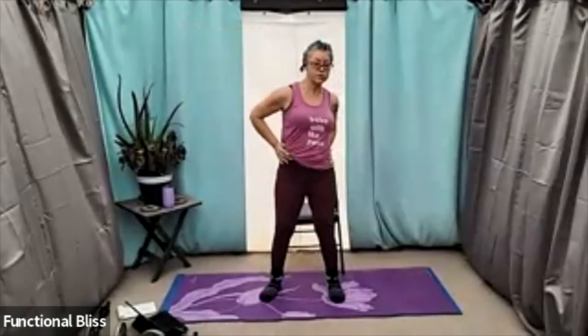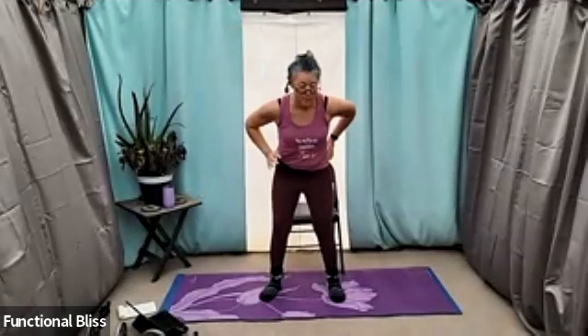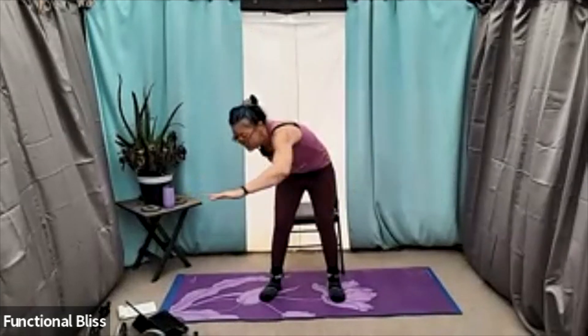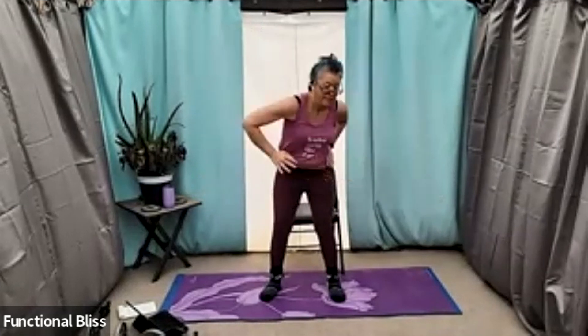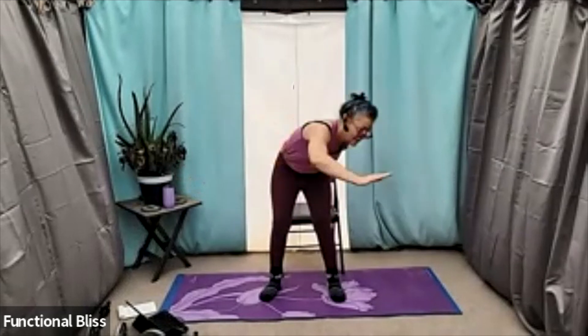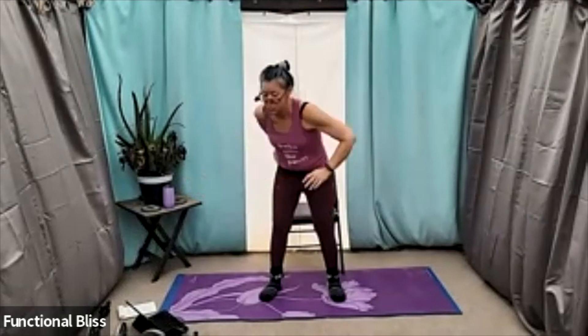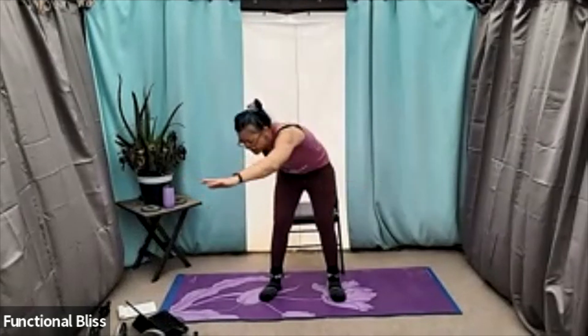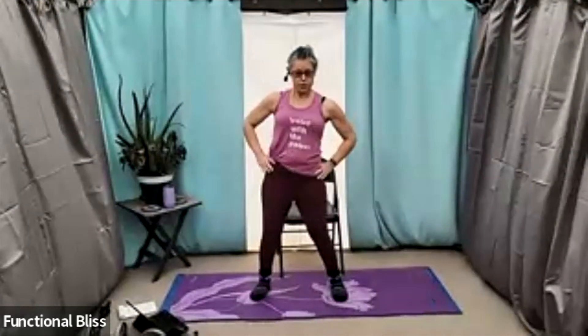Then transitioning into those forward reaches, waking up the lower back and the hips a little more, as well as the shoulders of course. Two more to each side. And then coming all the way back up, nice big hip circles in one direction.